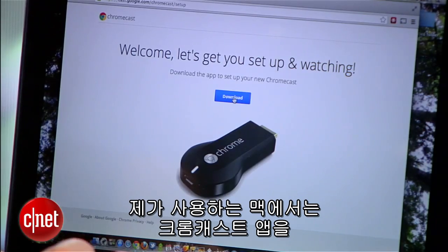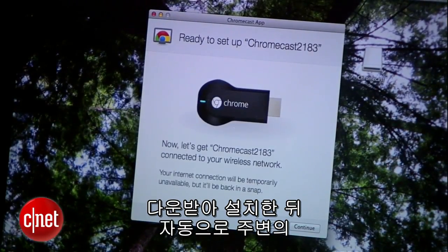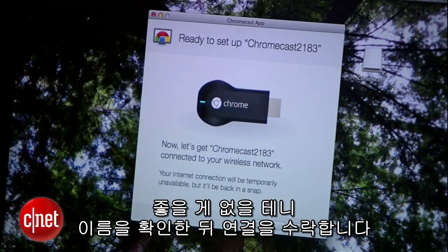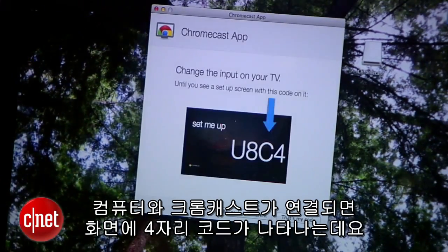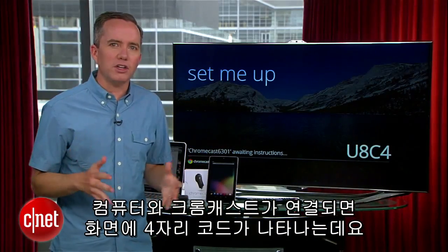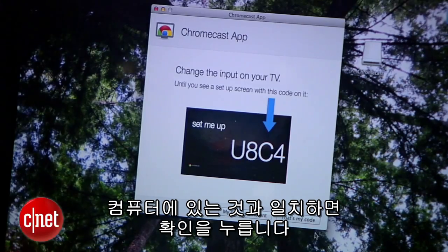On this Mac, I was directed to download the Chromecast app. I'll open it up and it searches for any nearby Chromecasts. I'll make sure that the names match before I hit continue, since hijacking my neighbor's Chromecast probably won't make them too happy. Once the computer and the Chromecast are connected to each other, you'll see a unique four-digit code on the screen. Since it matches the one on my computer, I'll click 'that's my code.'